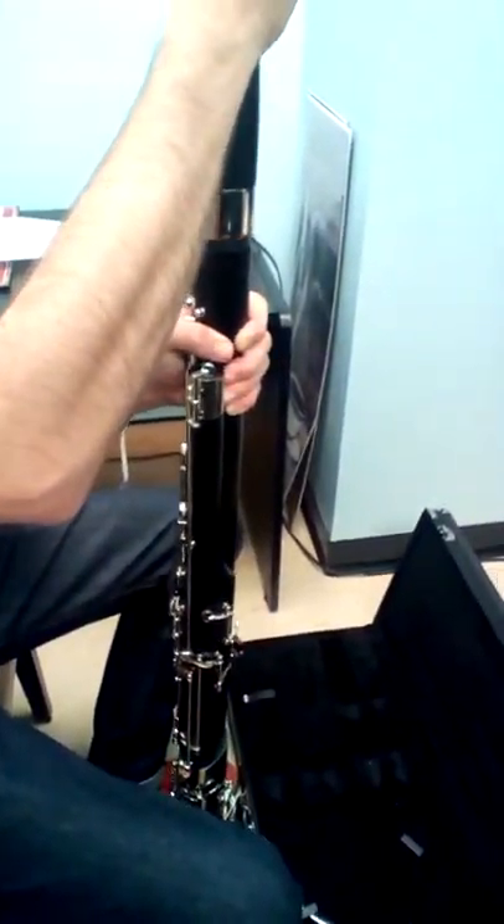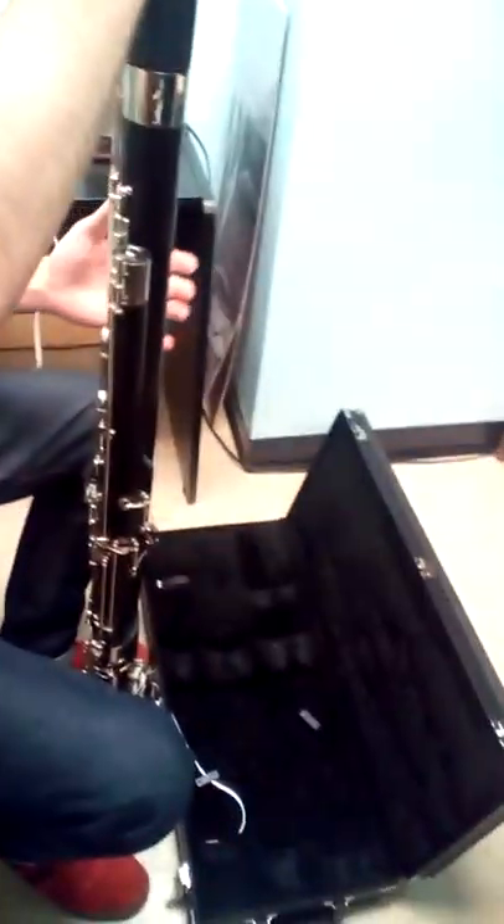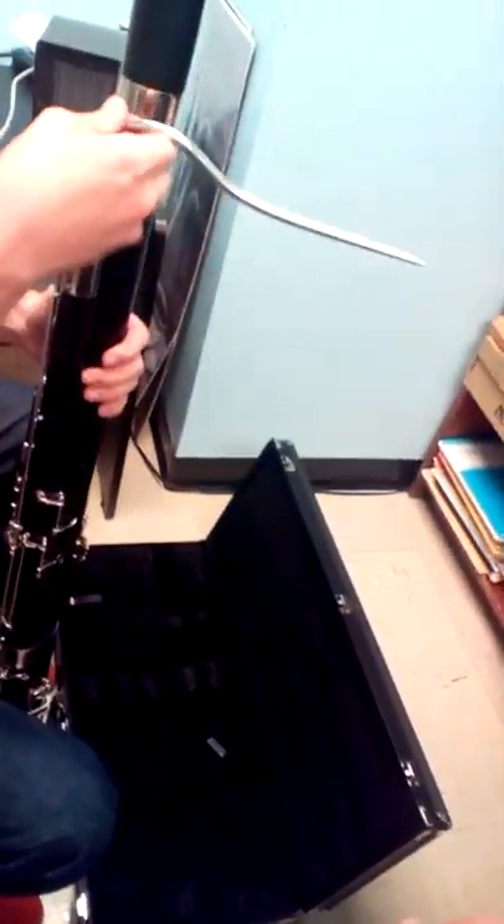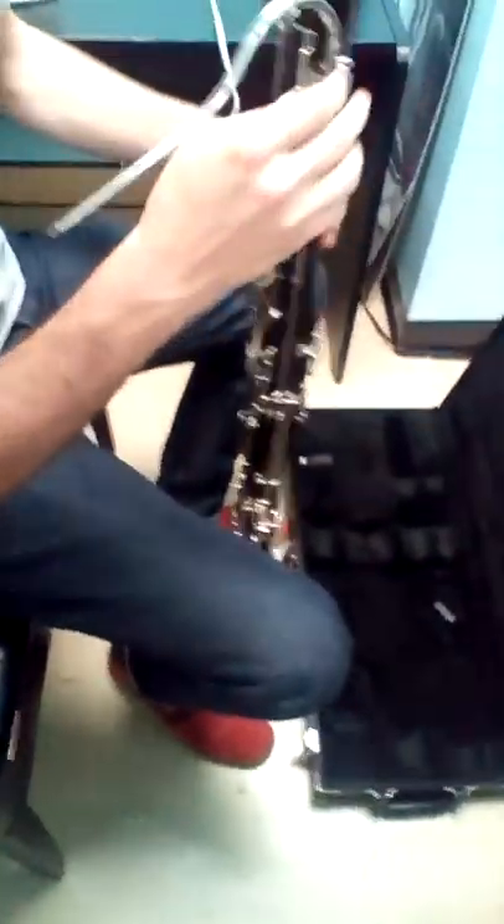Take the bell and insert it on top of the long joint. That small piece, which is another bridge key, goes over that small piece of metal. You are almost done assembling your bassoon. Take the bocal — that piece that you blow into — and insert the cork into that hole on the wing joint at the top so that it's facing you. Twist it so this knob is covered by this pad.